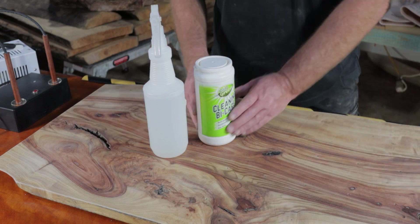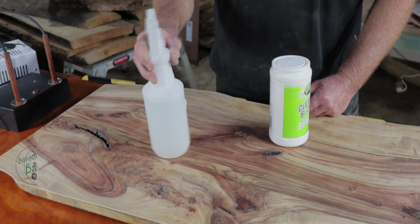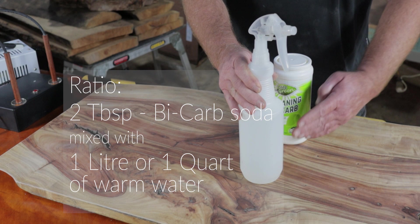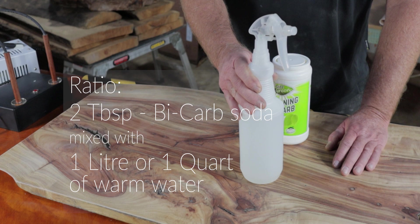First things first, as we said in the first episode, get yourself some bicarb soda and a squirt bottle. The ratio is two tablespoons of bicarb soda to one litre or a quart of warm water. In this case, I've already made this mixture up — it's cold now — so let's go.